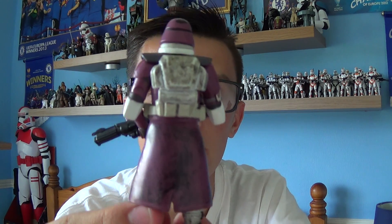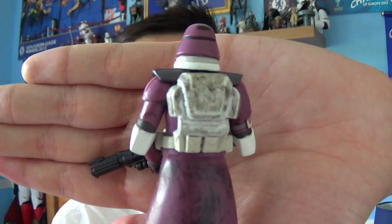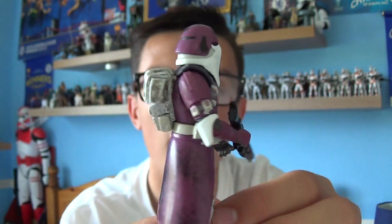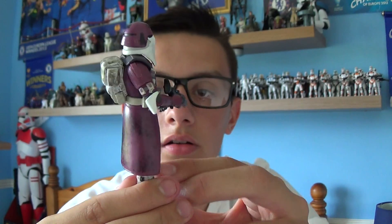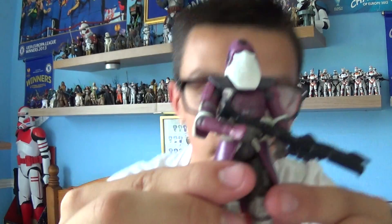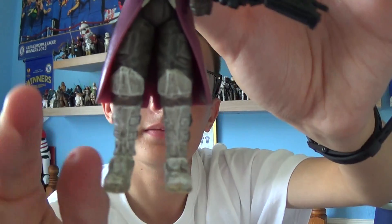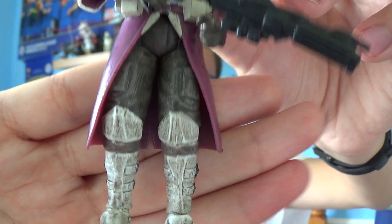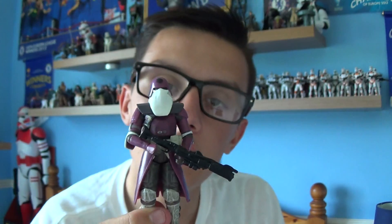Onto the rest of the body — this is a very nice figure. As you can see, on the back of the large outfit there are weathering applications. It also comes with whitish-greyish weathered boots. And overall, this is a very nice figure.